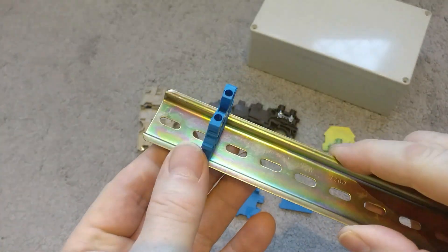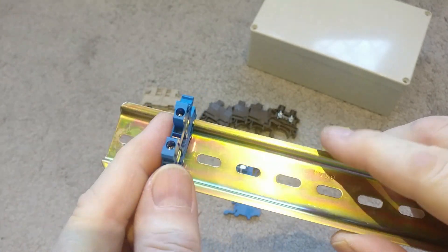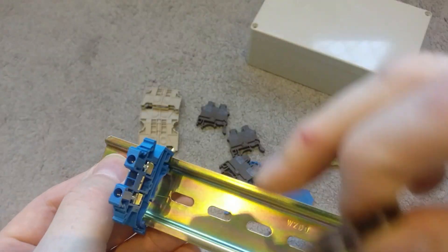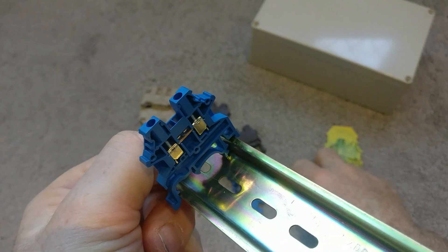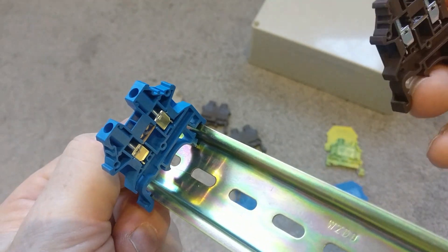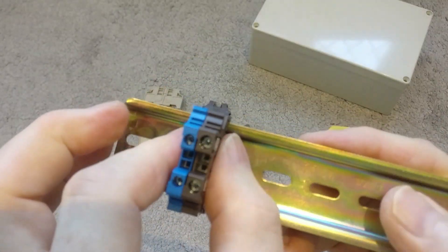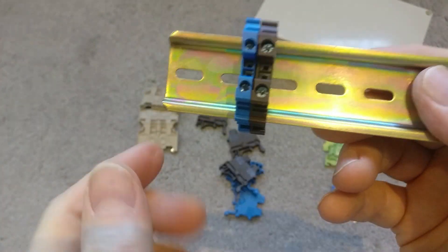Once you clip these onto the DIN rail you can build up a set. This is a 2mm² neutral — in the UK blue is the colour code for neutral. Then if I get a brown, which is for live, you can see that on its own the connector is exposed on one side. If you're building them up they insulate each other. So clipping the brown live connector on and pushing it into place, you can see they sit right next to each other and the brown has insulated the open side of the blue. You can continue to build that up.